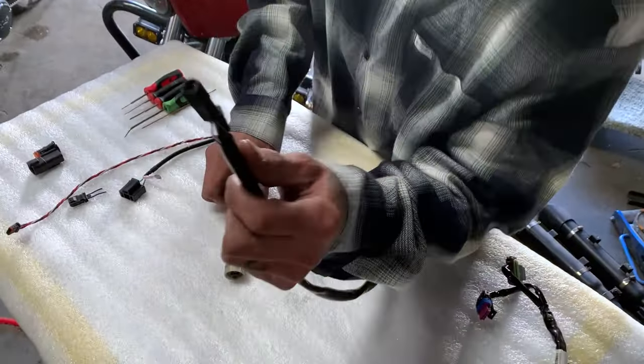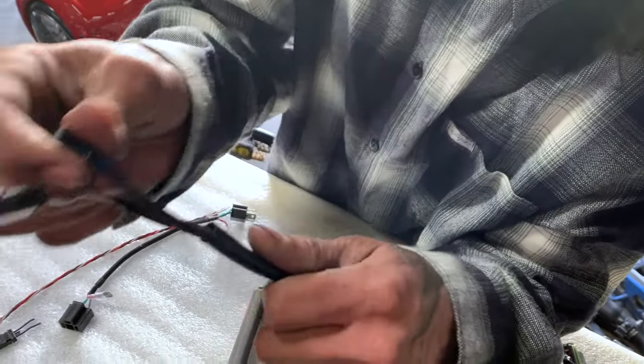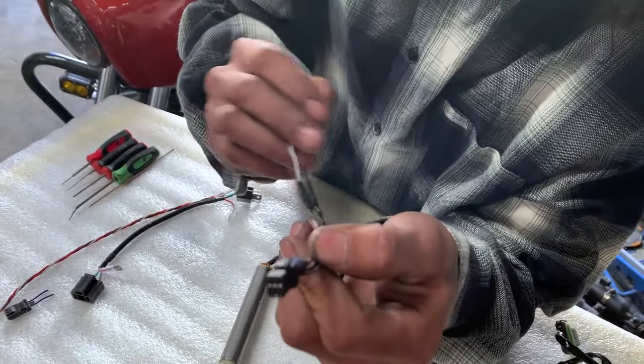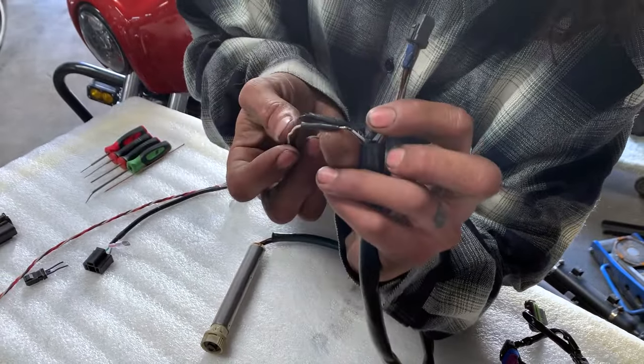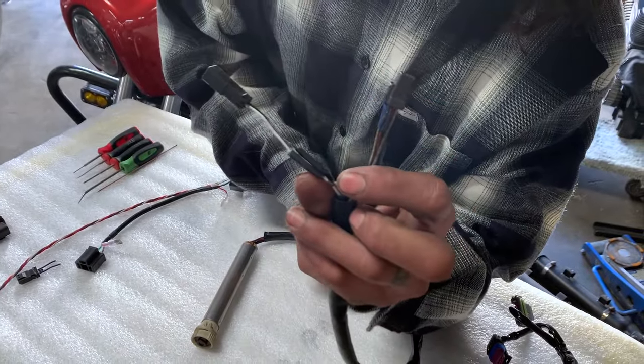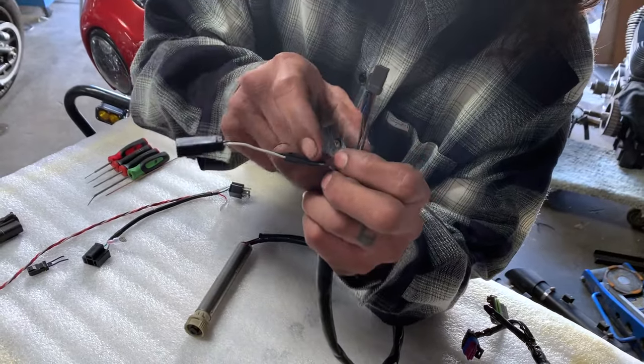The first one we'll get into is this heated grip plug on your fly-by-wire twist grip sensor. Because a lot of times when you're doing T-bars or even apes, you can tell somebody already cut this one once before to get it through. I'll show you how to de-pin it so you don't have to do this.